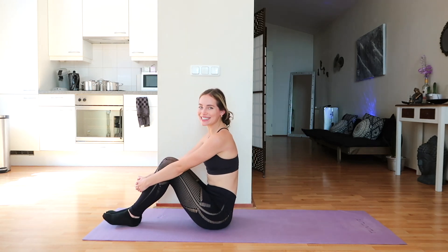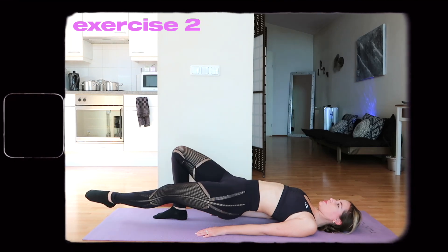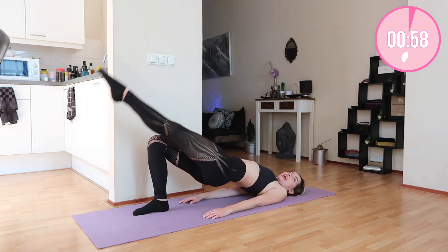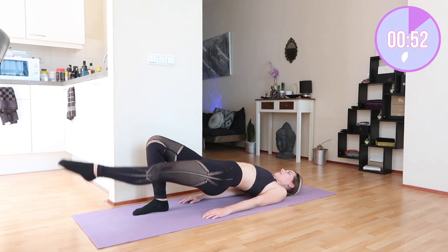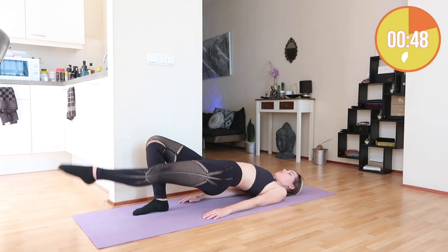That was it for the first exercise. Now on to bridge leg lifts. For this one, it's the same thing: bridge, extend your leg, and up. The weight up is equally as important as the weight down.